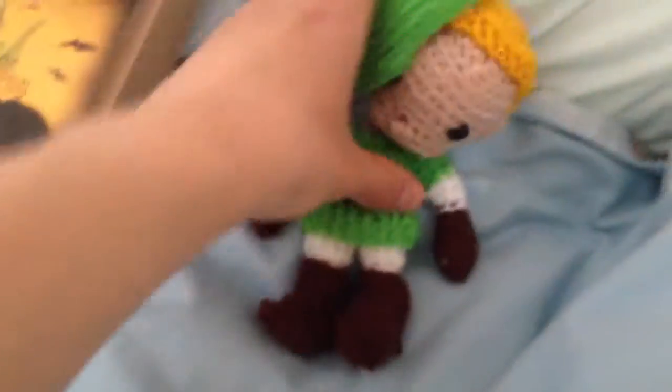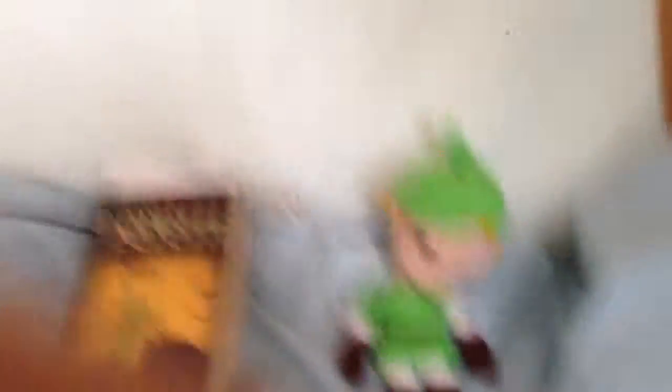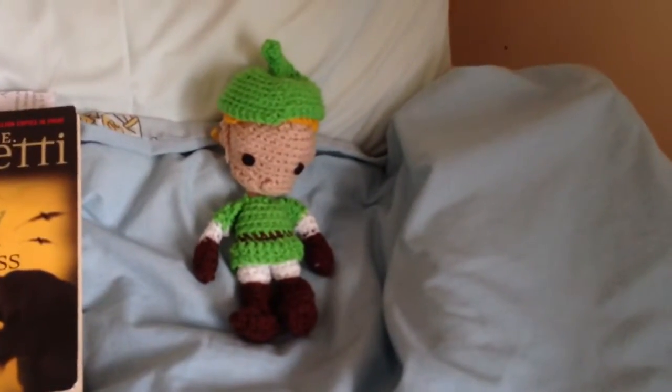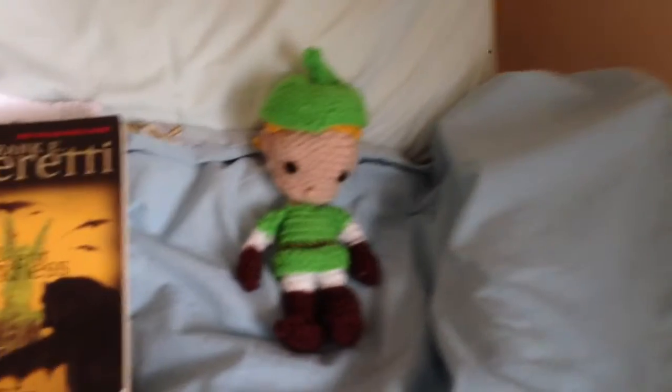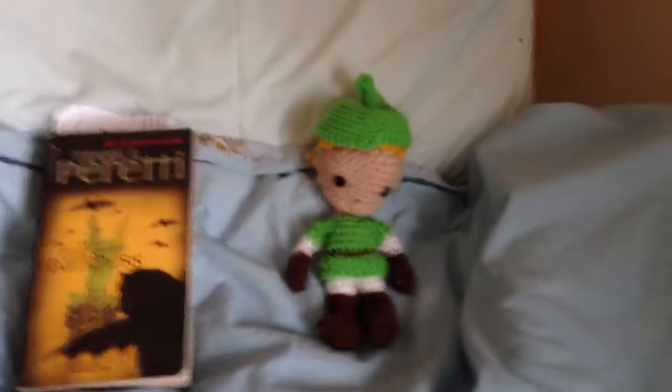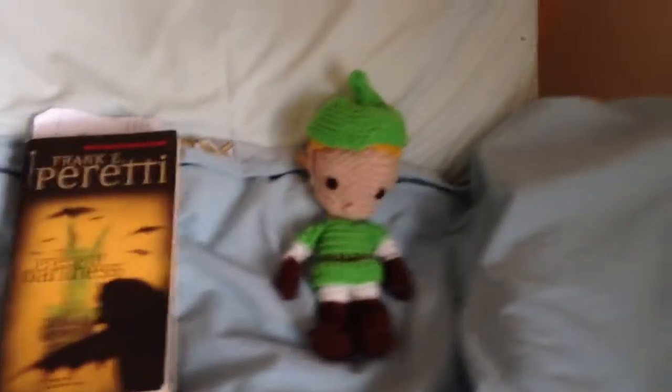I just wanted to show you that because it's something handmade that my friend made me, and it's just wonderful. I love it very much — she made a little hat and everything for him. For someone to go to that effort to make me this, it's just wonderful. I'm so happy. So there is my little Link, and I hope you enjoy that. It's going to travel the world with me. Thank you Donna and Becky, and I'll see you guys all next week. Bye!